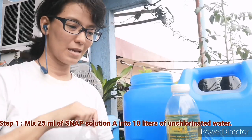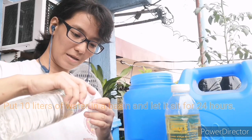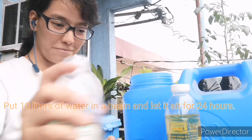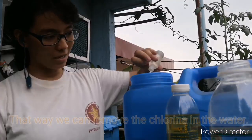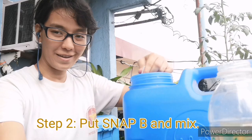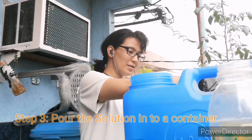Let's get started. First I will put SNAP Solution A in a 25 ml container. I actually have a small petri dish but it's missing right now. Okay, 25 ml, and we will put it here and then we have to mix it thoroughly. Now we have SNAP Solution B and let's mix it again. Okay, this is good.